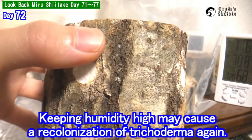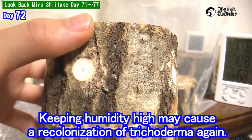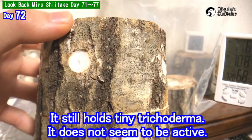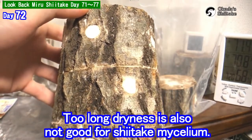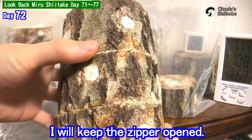It still holds tiny trichoderma. It does not seem to be active because of low humidity. Keeping the humidity high in the bag may cause recolonization of trichoderma again. But too long dryness is also not good for shiitake mycelium.